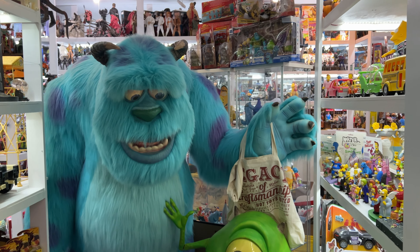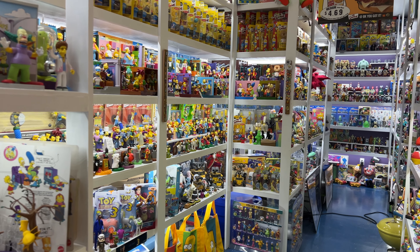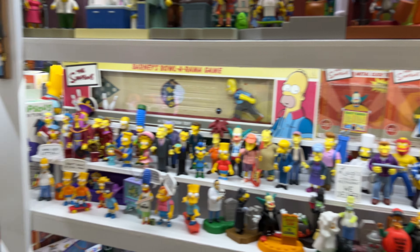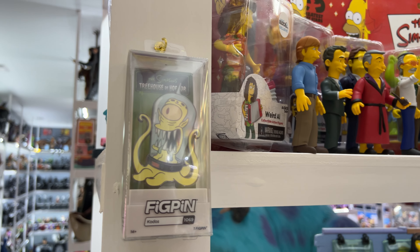Hey y'all, welcome to this week's favorite collection here at the CIO PCC. Today I'm going to look at character pins. Now these were traditionally called lapel pins. They come in a couple of different varieties. Nowadays we also refer to them a lot as backpack pins, thanks to companies like Fig Pins here. This is a set of Simpsons.